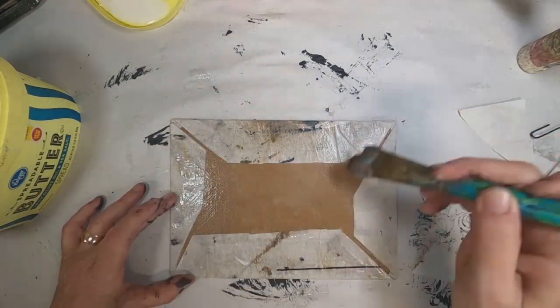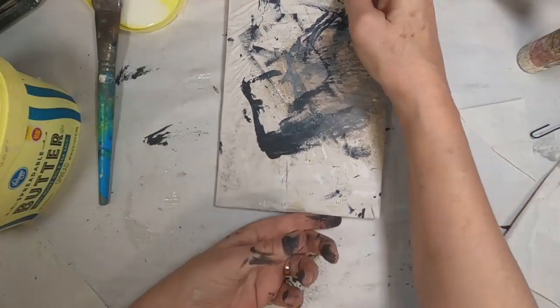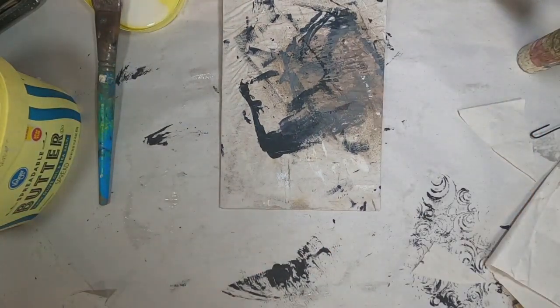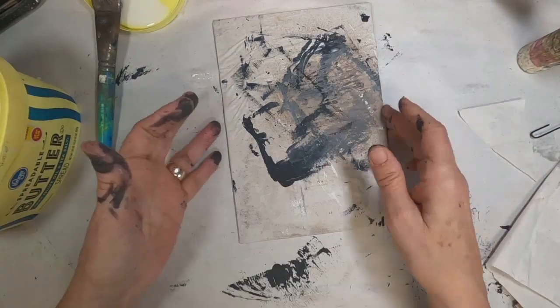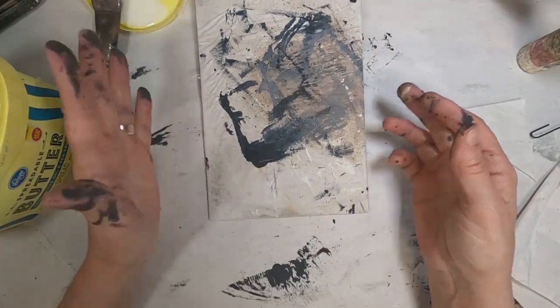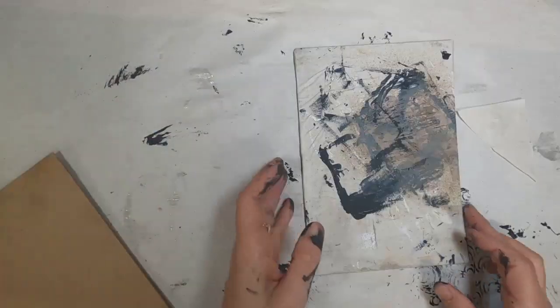There is the first cover — it's a start. I'm going to add some design elements to these covers as we get further into the video, so stick with me. You haven't seen everything yet.